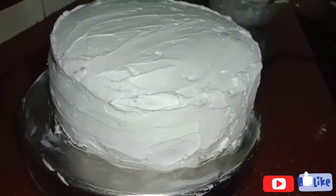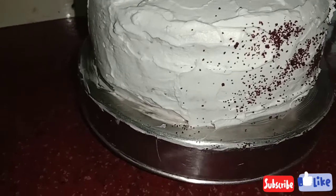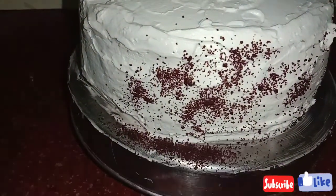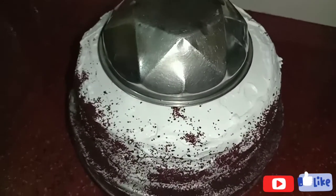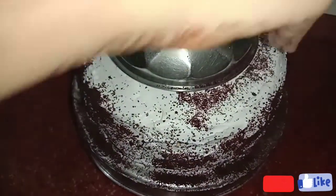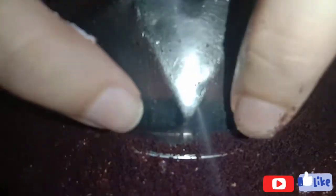Now we are going to cut the egg in the middle. We are going to cut it in a round shape. Now we are going to put it in the middle of the pot.